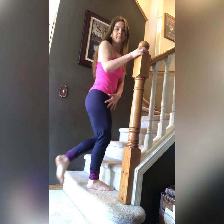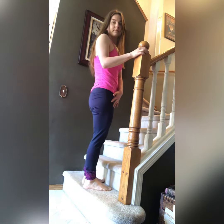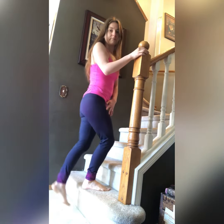Standing at the stairs, put the leg you're looking to challenge up to the next step and keep it there to push yourself up and ease yourself down. Ensure all toes point straight ahead. The knee should stay right on top of the foot — not drifting in or out. Make sure the whole foot makes it onto that top step.